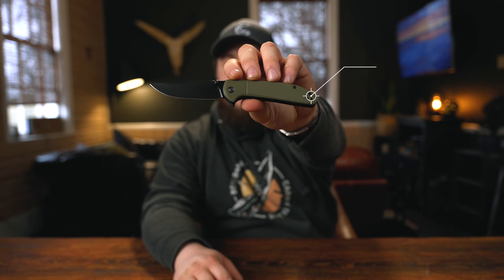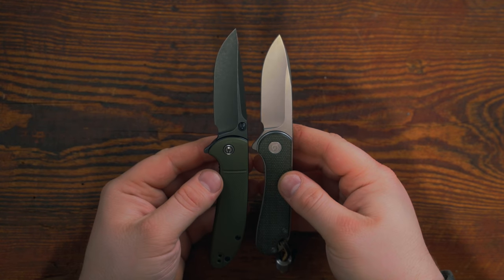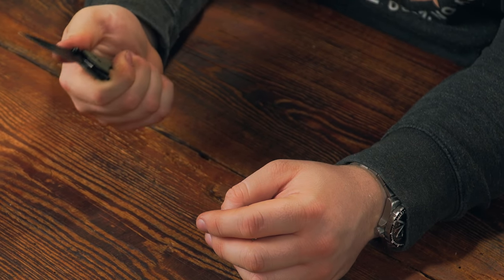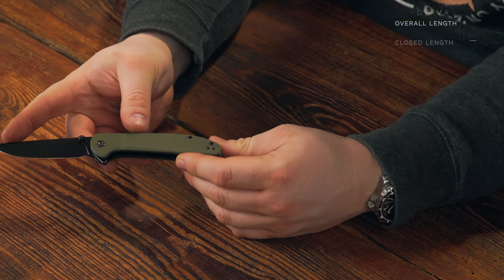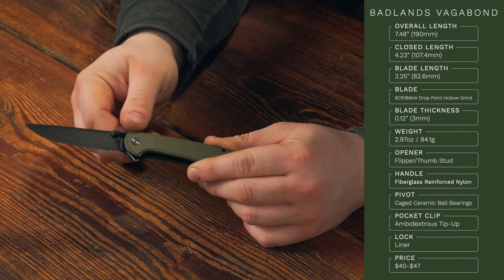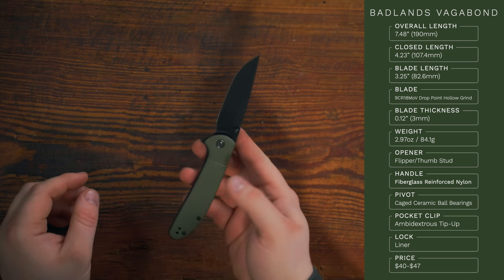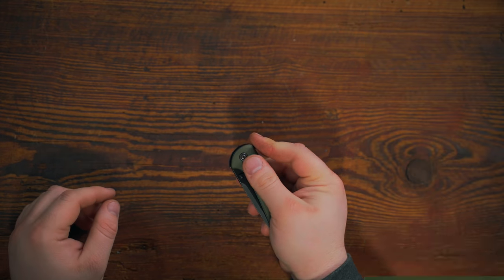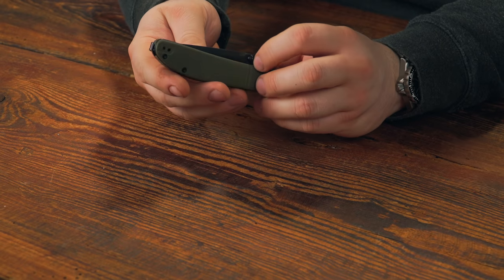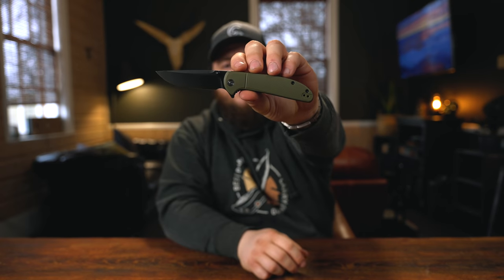My second favorite knife on the table is the Badlands Vagabond — almost like a slightly larger Elementum but with a bigger handle and thumb studs plus a flipper tab. Overall length 7.48 inches, closed 4.23, blade 3.25 inches in 9CR18MOV, hollow grind, black stonewashed finish. Blade thickness 3mm, weight 2.97 oz. FRN handle, caged ceramic ball bearings, ambidextrous tip-up deep carry clip, liner lock. The action is that classic Civivi butter smoothness. About $40 to $50, available in OD green or tan FRN.